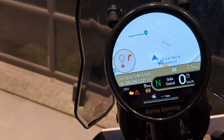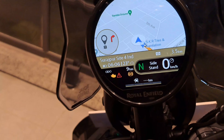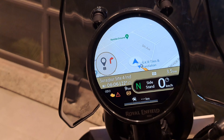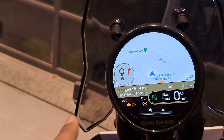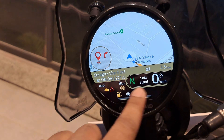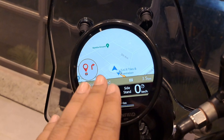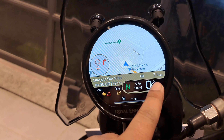From here I will show you the navigation — it looks very cool, because this display you won't find on any other bike. It is essentially Google Maps. You are seeing it live, and the rest of the information you have to see as well.